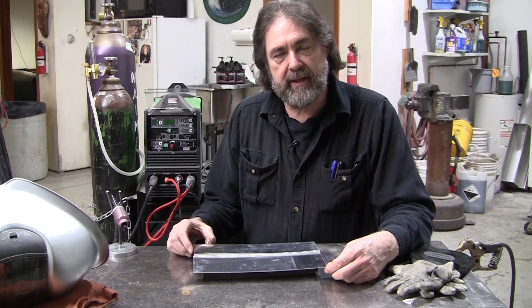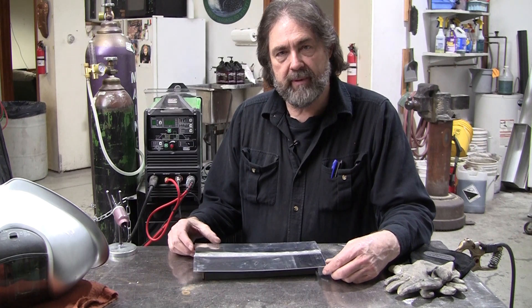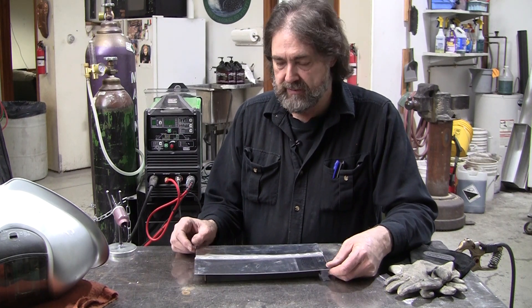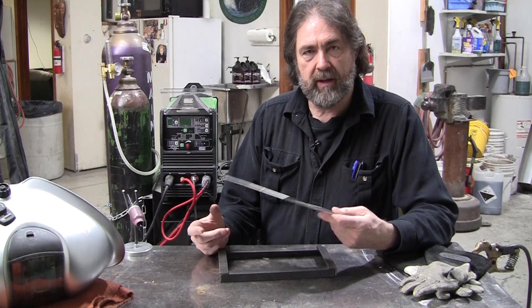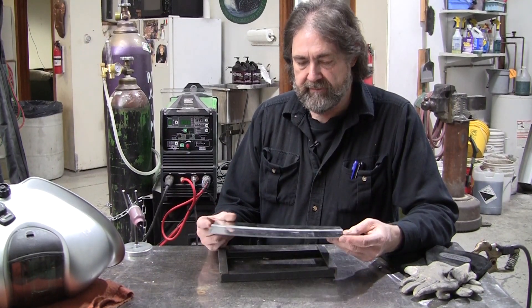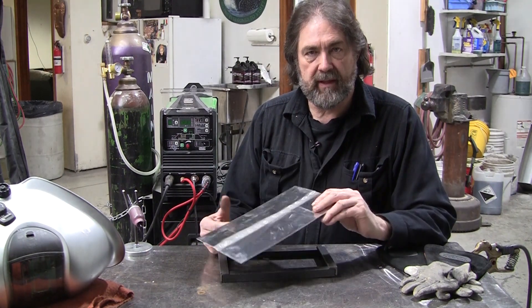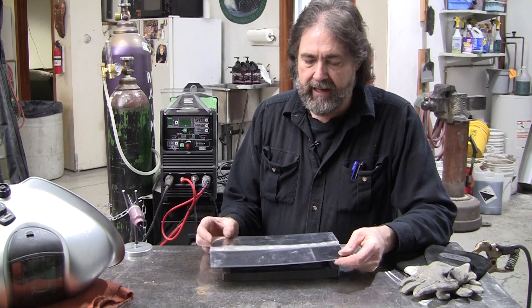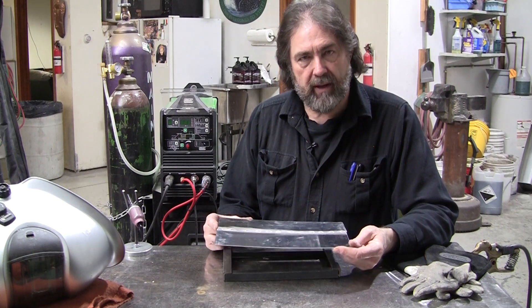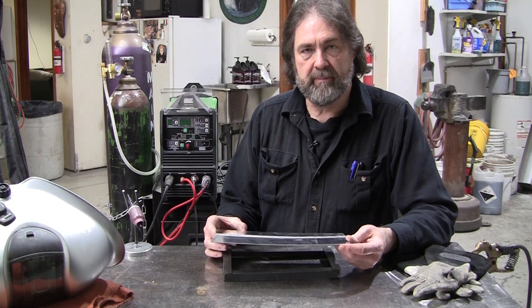I did a little bit more TIG welding with the pulse this past weekend. I did a lot of experimentation and came up with a couple new ideas. What I have here is the 0.060 aluminum butt welded joint, and I've tacked it already. I've shown the tacking process in previous videos. I prefer not to use the pulse on the tacking — non-pulse seems to work a little bit better.